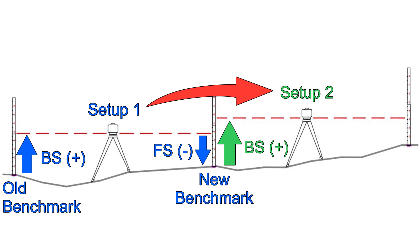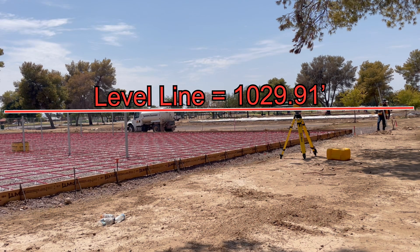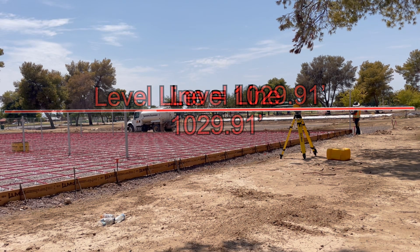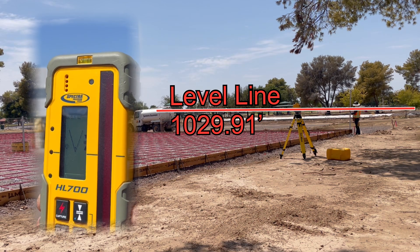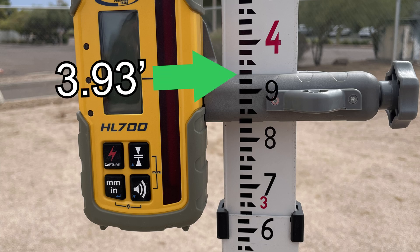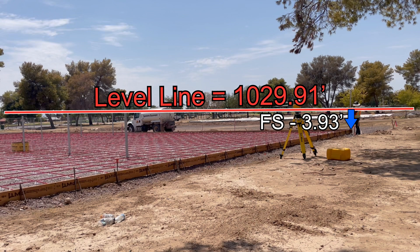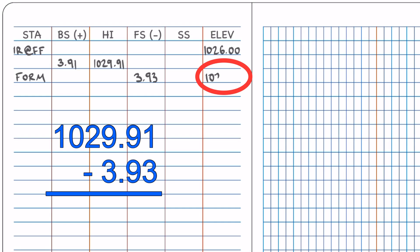Let's take our first foresight observation. That means we have already established an elevation at the level line by adding a backsight; now we can measure back down from the level line to the object of observation — in this case the northwest corner of the form defining finished floor. I'm moving the receiver up or down on the rod until I get the solid tone, then I'll tighten the receiver and take my observation reading from the top line of the bracket.